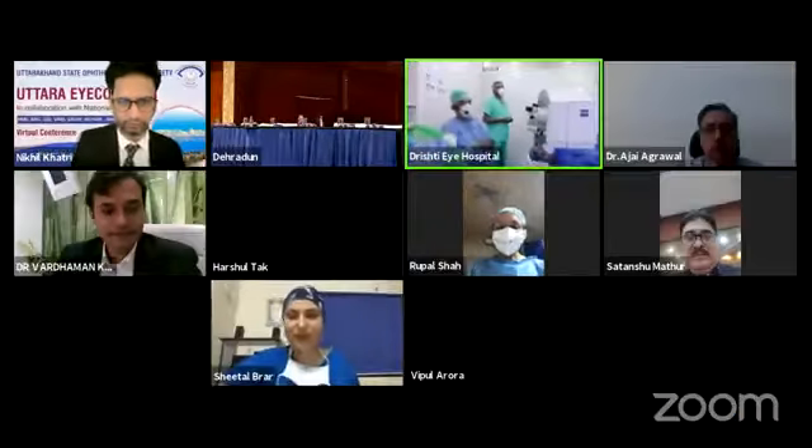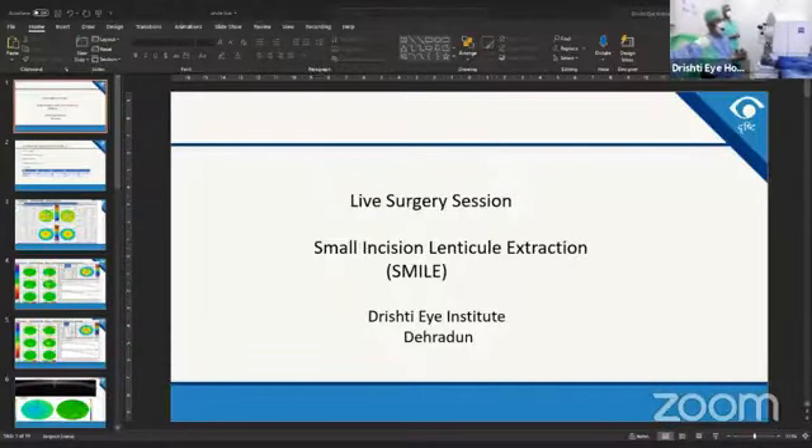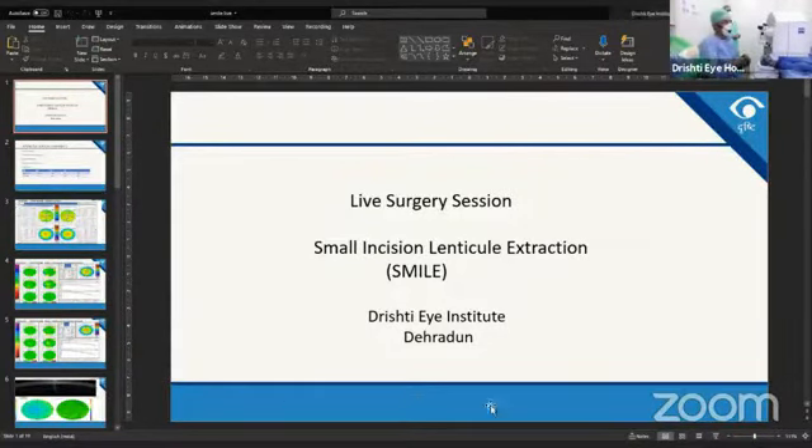We'll be starting with the SMILE webcast. We are planning to do SMILE. Dr. Amrita, if you can show us the patient's data, that'll be nice. I can see Dr. Niven here. We welcome Niven here.